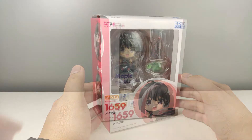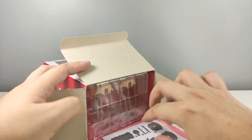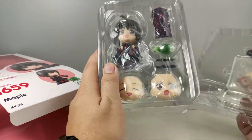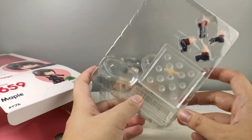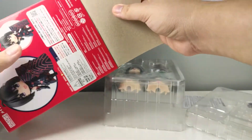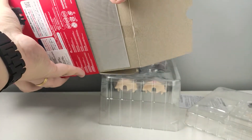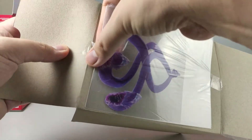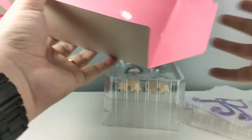Let's open up the box. I always open my Nendroids from the bottom. We have some paperwork, and then we have two plastic containers — one contains the main figure, some face plates, and some accessories, and the other one contains the stand and some more accessories.